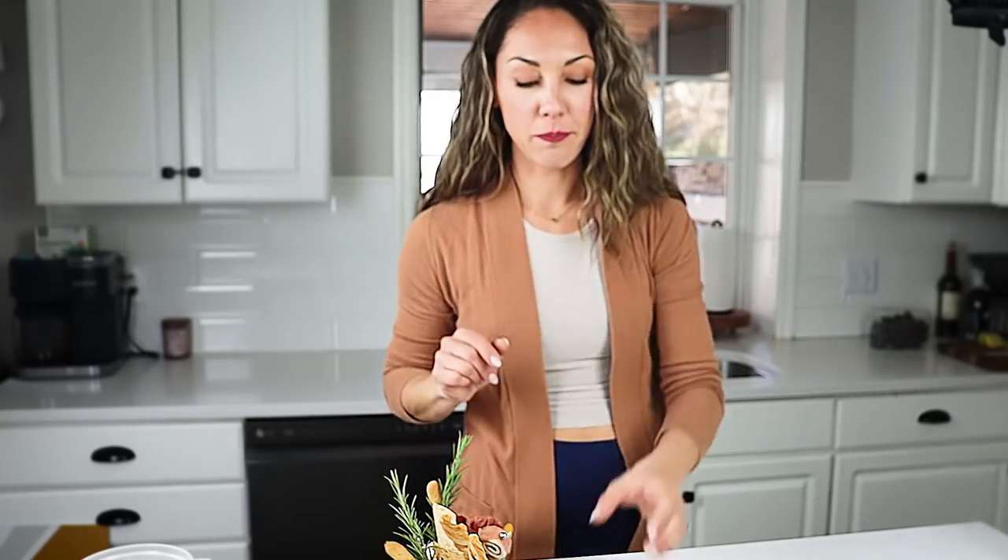Charcuterie jars are exactly what they sound — charcuterie is jammed into a jar, and I absolutely love this idea. It's nothing I created; I can't take credit for it. But being a blog focused on party food, especially finger foods and appetizers, I felt like I had to have my own version of charcuterie cups on the blog. This recipe is on the blog, so make sure you like and subscribe and visit the link below if you want to print it out.